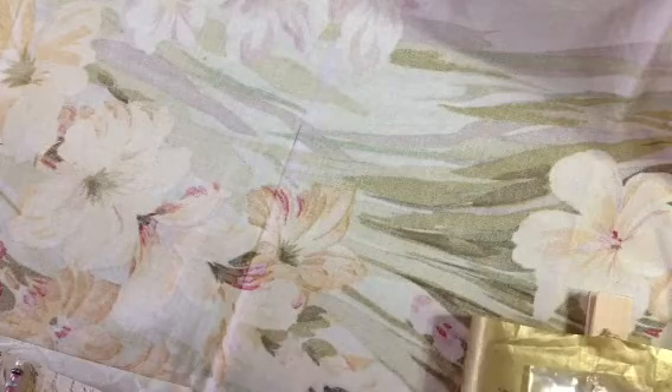Hi everyone, this is Sandra. I just wanted to share with you a couple of swaps I received in the mail this week.